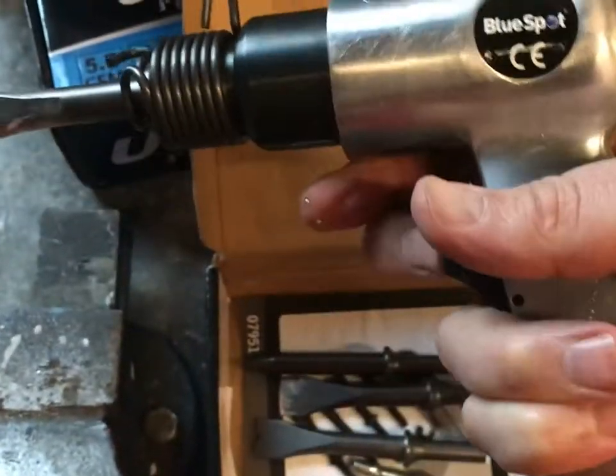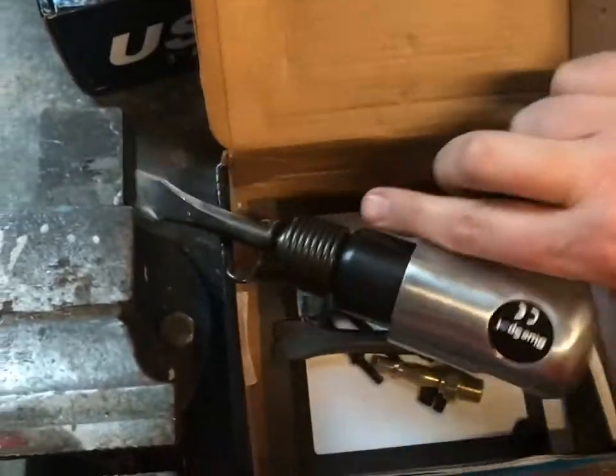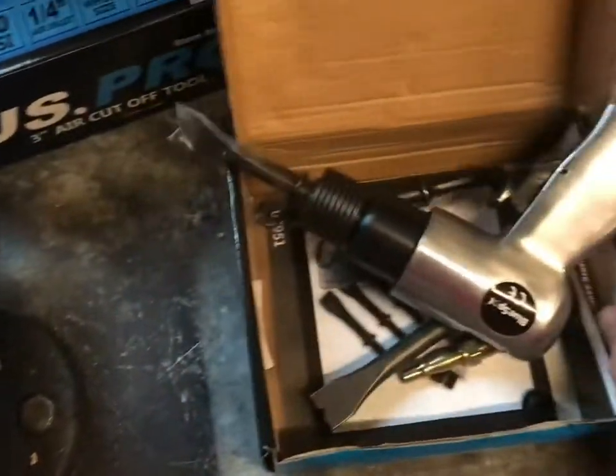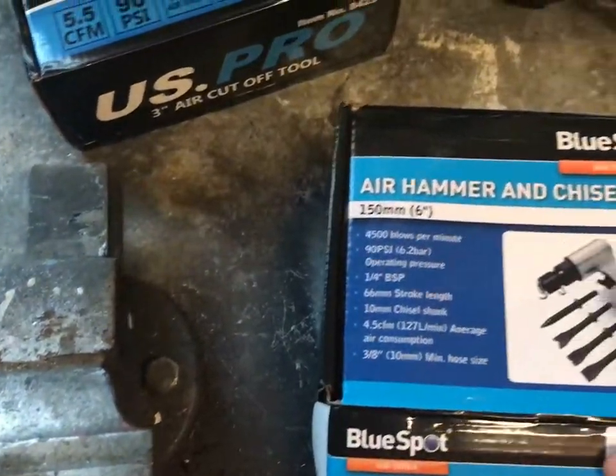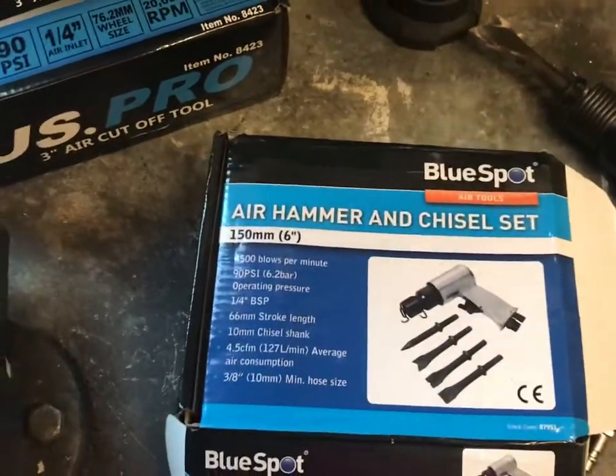So this is a review — it's a very short review, but I'm not going to give it too much time for that price, it's what it is. And that's the make: BlueSpot. Check it out. Thanks for watching.